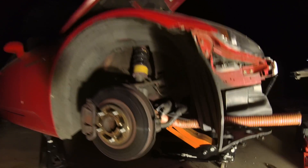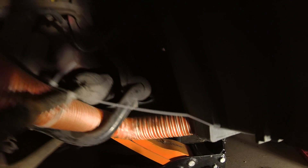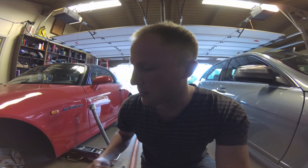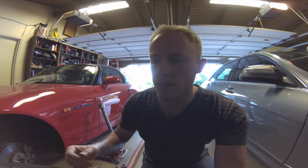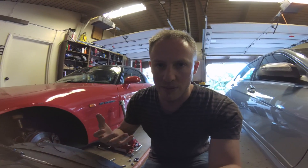I'm going to show you what I did to put brake ducts on this S2000. This is a supercharged S2000 that I use at the track. I had to install brake ducts because I was cracking a lot of rotors, going through pads very quickly, and also boiling my brake fluid. The brake ducts will solve lots of issues.